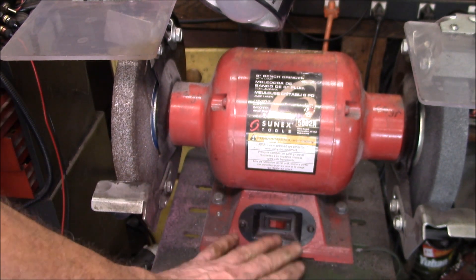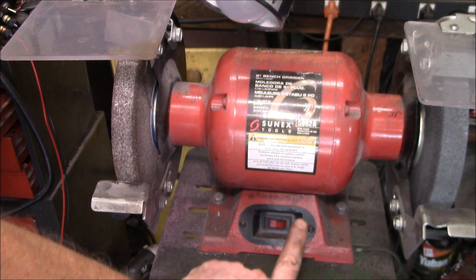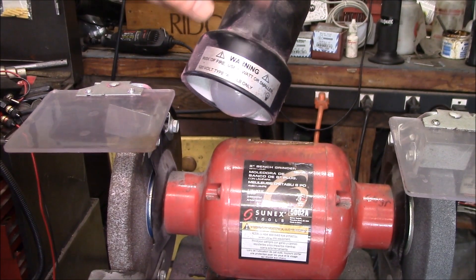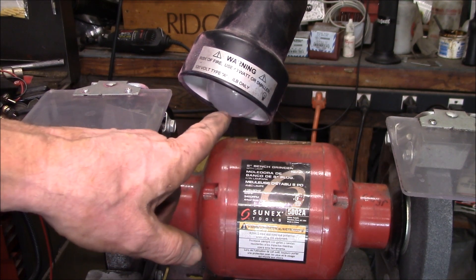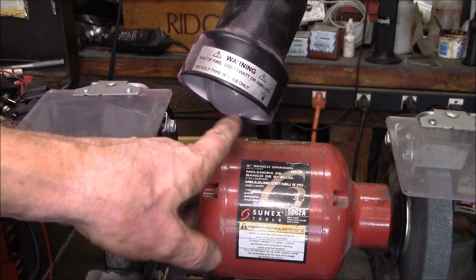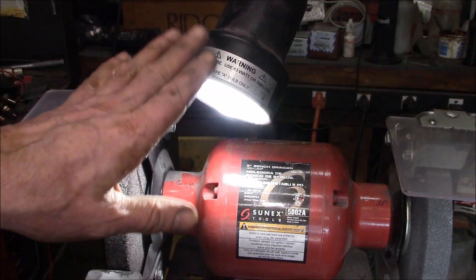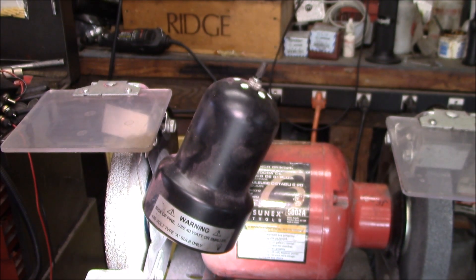I'll see if I can find the bolts that go up into the motor. While I'm in there, this grinder has a nice light on it. I put an LED bulb in here because they seem to handle the vibration a lot better. I used to put in a heavy-duty filament bulb but the vibration of the grinder would break the filament. I really like this light — you can move it down so you can see what you're grinding.